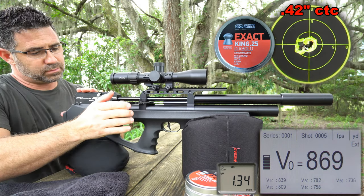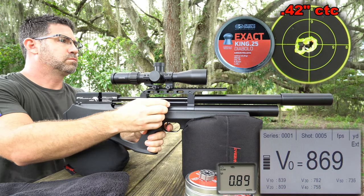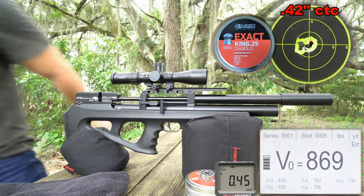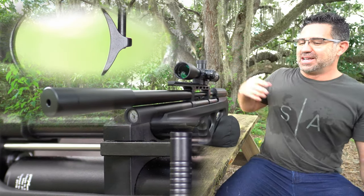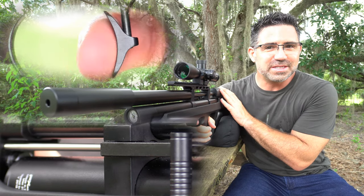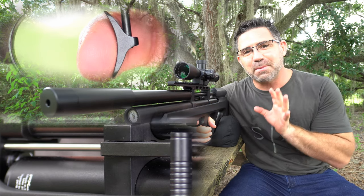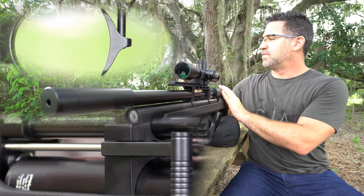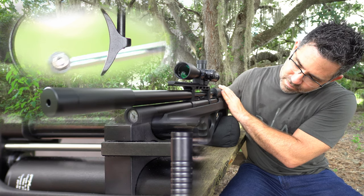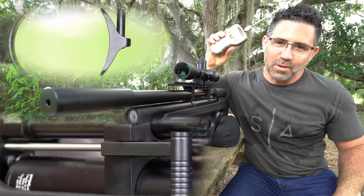The Compact's trigger is fully adjustable, but the need never arose. The first stage take-up is clean and light and is quite resettable. It comes up against a nice hard stop, and with just a little bit more pressure, it's going to break like glass. Pull weight: one pound, one ounce.